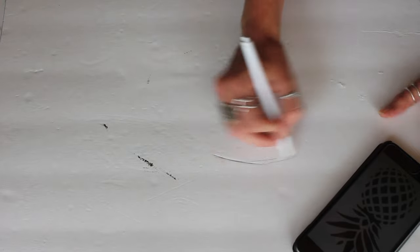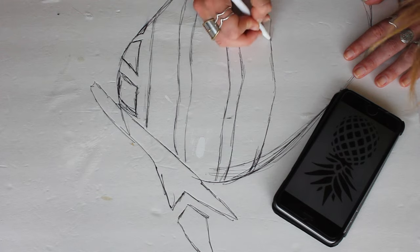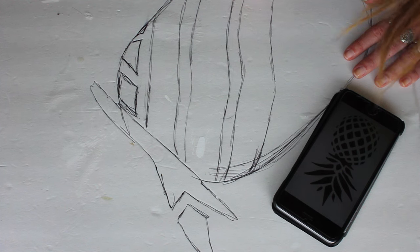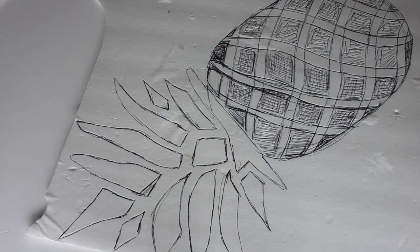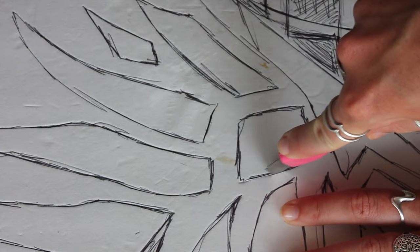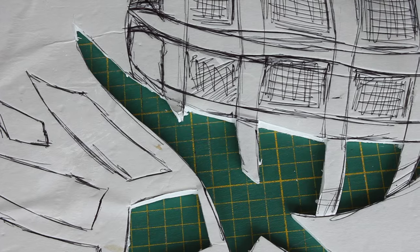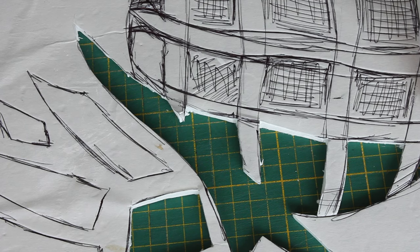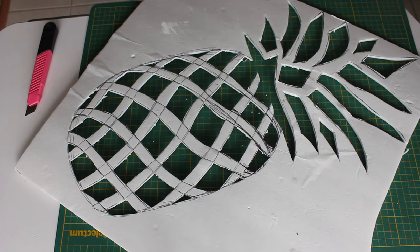So that's what I'm doing here. I took this pineapple image from the internet and I'm just using it as a guide, free-handing it on my piece of styrofoam board. Once you're done with this, you can definitely print an image off — it makes it a lot easier instead of having to draw it. Just grab your exacto knife and cut out the pieces to create your stencil. Keep in mind everything you're popping out is going to be white; everything else is going to be the color of whatever material you're working with.